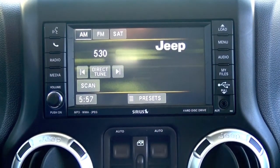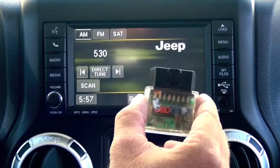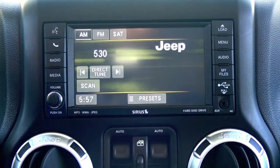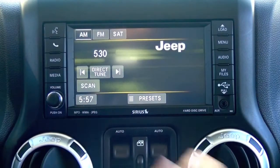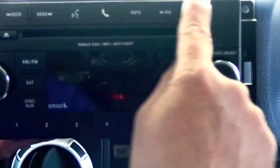As I mentioned, we're in the Jeep Wrangler. This programmer will also work in several other vehicles, including the minivan, Grand Cherokee, Durango, Charger, Challenger — a whole laundry list of different vehicles that Chrysler offers with either this system or the hard button system.